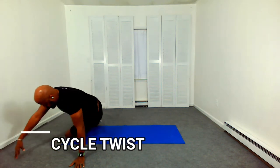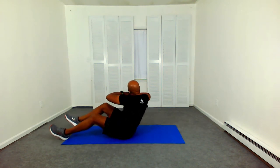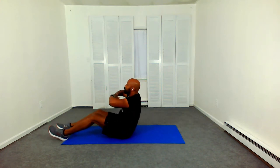Get ready for a seated cycle twist. Bent knee. Lift that knee up to the opposite elbow as you twist. Cycle twist. Exhale. This is our core HIIT.